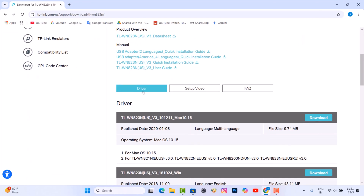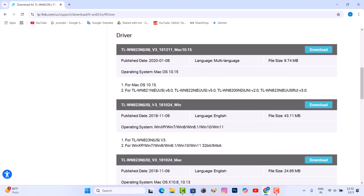There are two types of drivers. You need to download the Windows version driver.